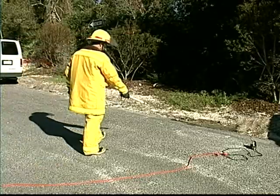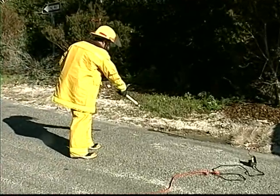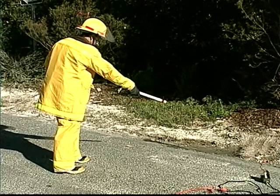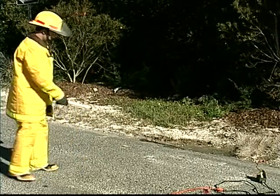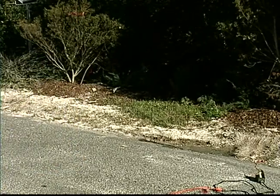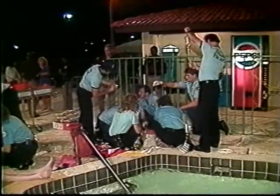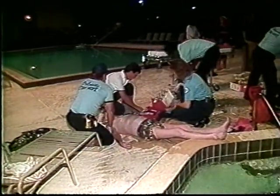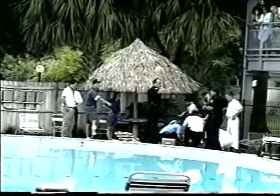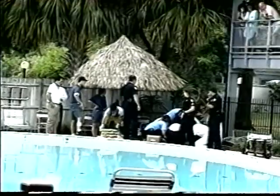Any time you encounter a flooded structure, you should be aware that the water could be energized. Use the AC Hot Stick to confirm the electricity has been shut off before you enter a flooded area. The AC Hot Stick is very capable of detecting energized puddles and other electrical hazards in flooded areas, and is also capable of detecting energized water in swimming pools and hot tubs. Many rescue teams have included using the AC Hot Stick in their standard operating guidelines for swimming pool and hot tub emergencies.